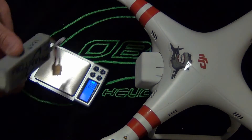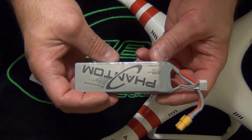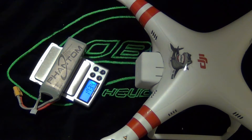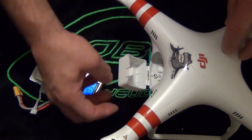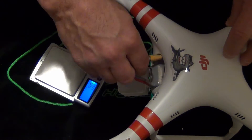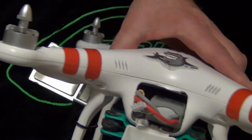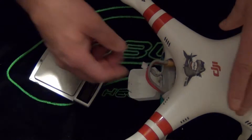I'll turn the scale on. This is a 2200mAh Phantom battery — put it on the scale and you get 173 grams. When you open the door and throw it in there, there's just all kinds of room. DJI was basically saying, hey, go ahead and put some bigger batteries in there.